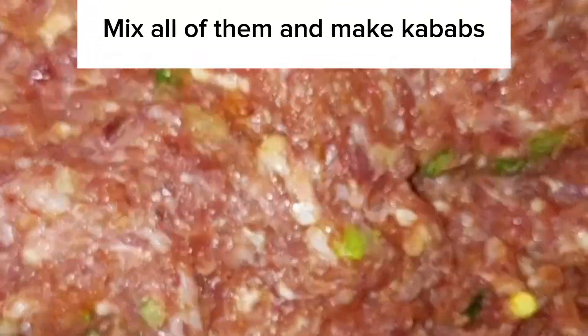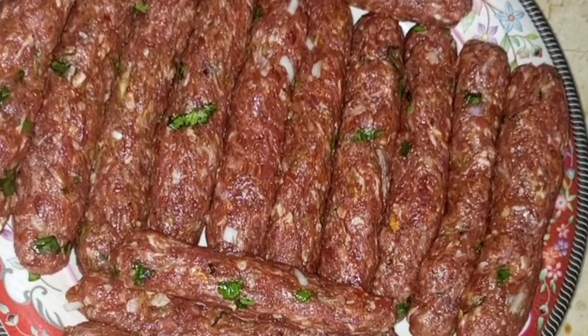Mix all of them together and shape into kebabs.